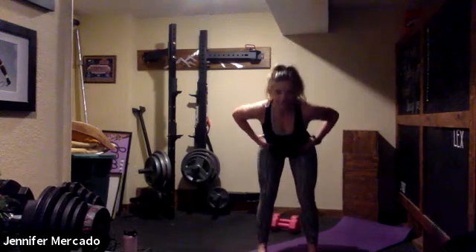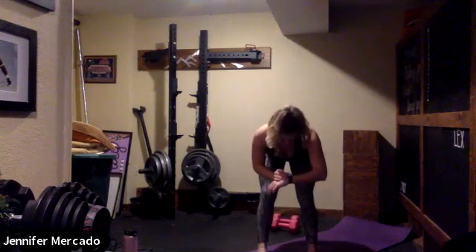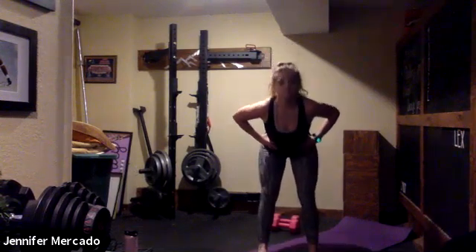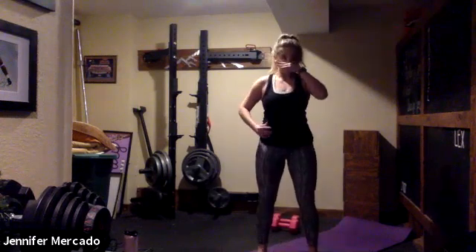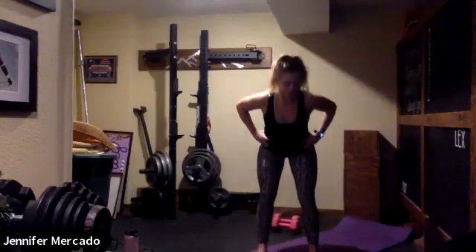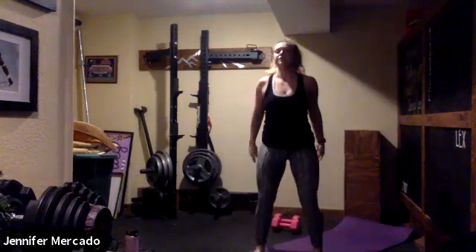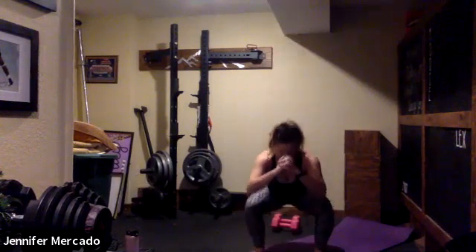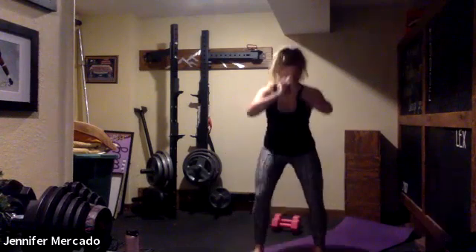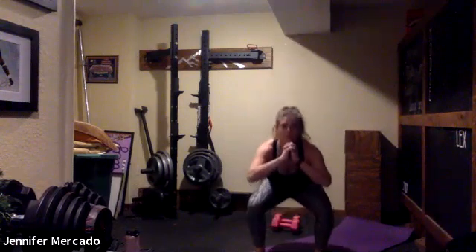We'll do about ten of these. After that, we'll sink into our squats. Weight stays in our heels as we drop, trying to get our thighs parallel to the ceiling. Squeeze for a second at the bottom, really pushing our feet into the ground to accelerate us up.